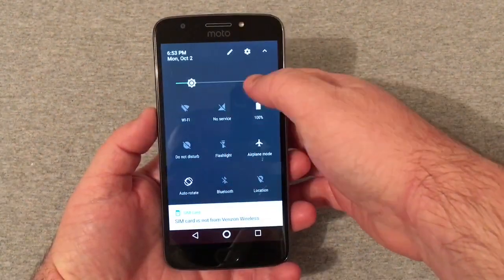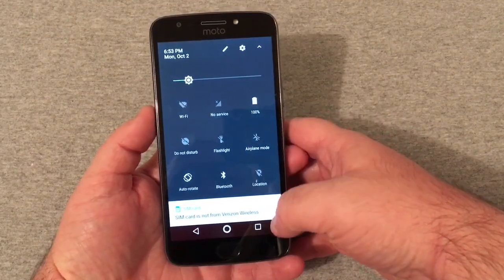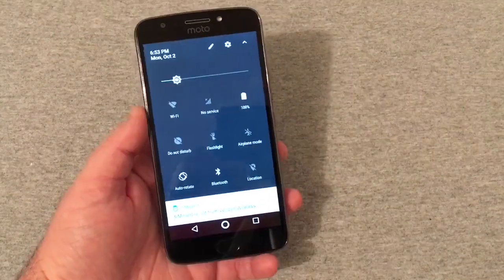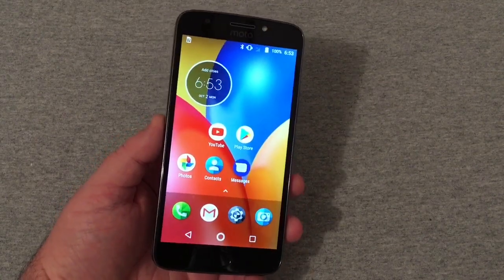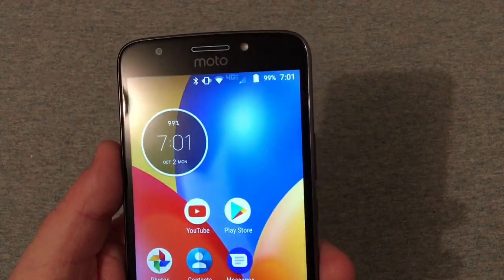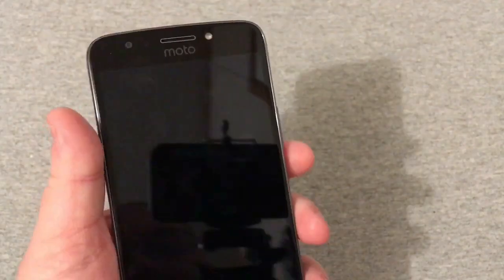Right now I have a FreedomPop SIM card in here, so we're gonna go ahead and do the drop down and turn it off of airplane mode and we will see if it connects. I may have to enter in the APN settings. Right now it still shows no service, so I need to enter in the APN settings — just give me one second. There we have it y'all — you'll see up there one bar service, 4G LTE.